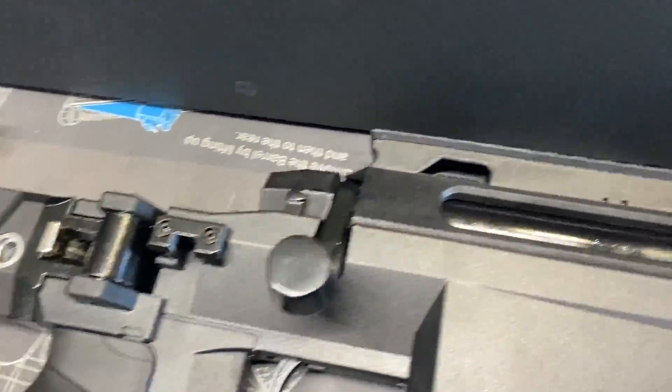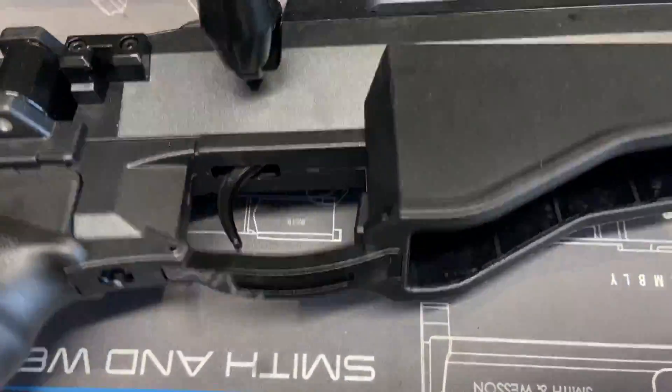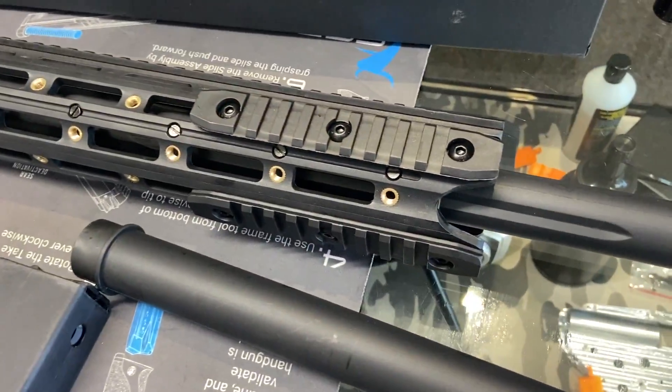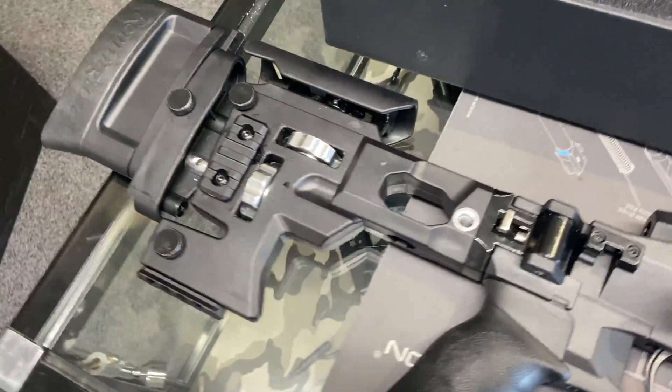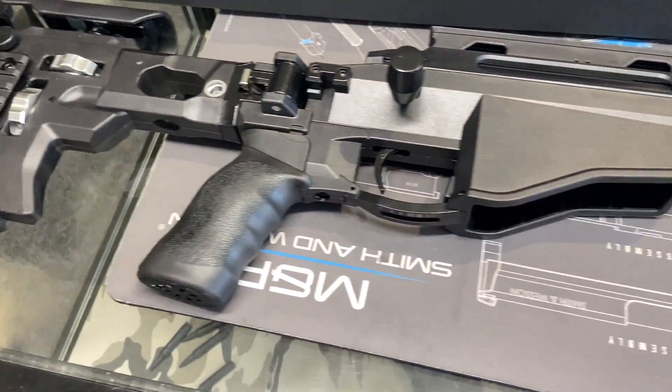Moving up to the top, we have a metal trigger assembly. I'm surprised by the amount of metal that this MSR has, coming in at the same price as the AWM. They've definitely gone above and beyond, especially that buttstock — that is a really beautiful looking buttstock. Beautiful blaster.